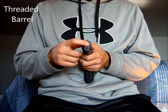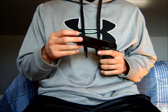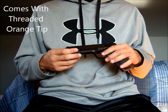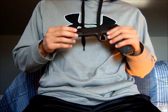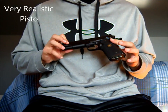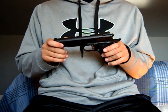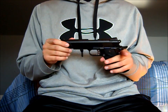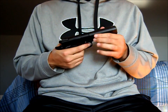The gun has a threaded barrel — counter-clockwise — and they give you a threaded orange tip so you can attach a silencer to it. I would recommend leaving that orange tip on when you carry this pistol around, because as you can see, this pistol actually looks like the real thing. That's a cause for concern — if you're carrying this in your back pocket and someone sees you, they're going to think it's a real pistol.